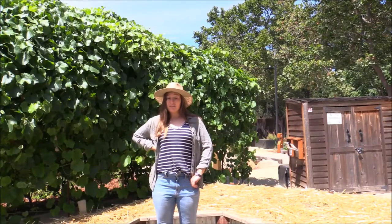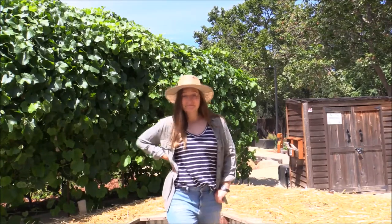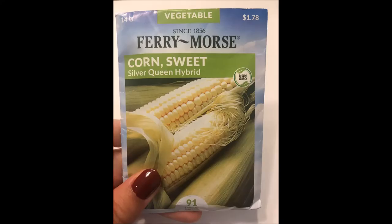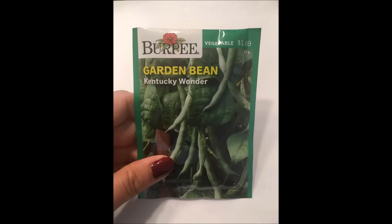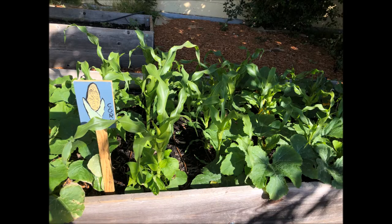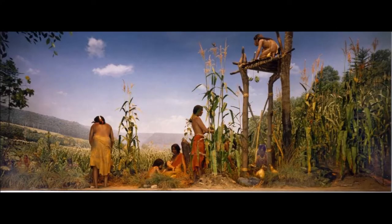This family is called the Three Sisters. The Three Sisters are corn, beans, and squash. They are called sisters because thousands of years ago Native Americans discovered that when corn, beans, and squash are planted together they all help each other grow like sisters in a family. This practice started with indigenous people in Mesoamerica and became practice in North America by the Haudenosaunee, or Iroquois, people.